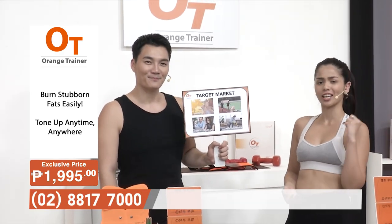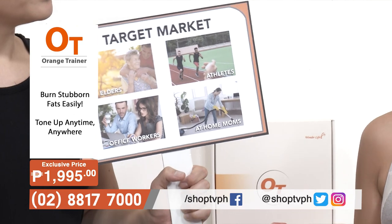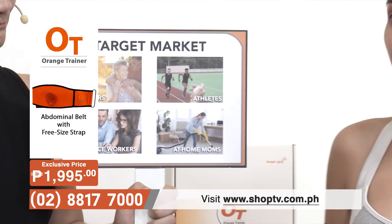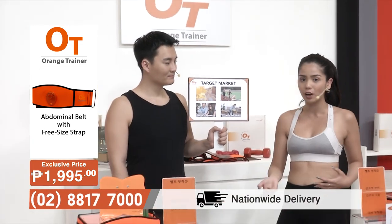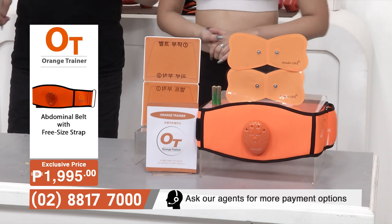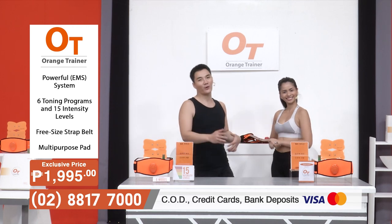We also have housewives and working women who feel like they don't want to go to the gym. At least with the Orange Trainer, they can do all of their tasks — take care of their kids, clean the house, even go to work while wearing it, because it's very portable. It gives them the luxury to do many different things while staying in shape. Powerful, independent women deserve a powerful device, like the Orange Trainer.